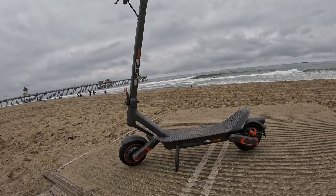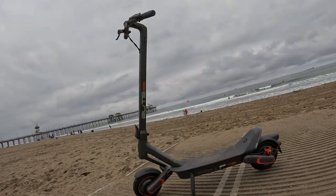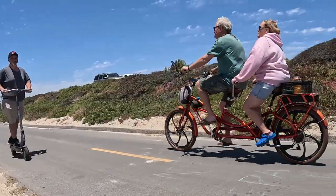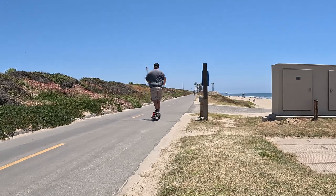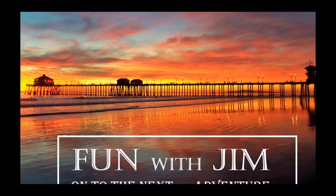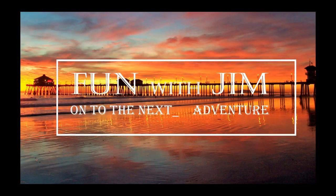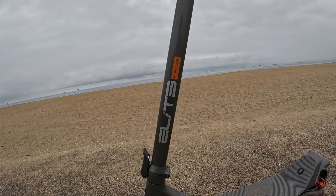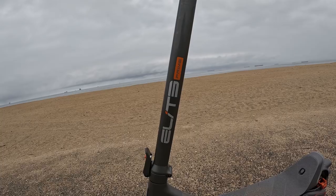What a beautiful scooter — the Yadea Elite Prime. They say it'll go 40 miles on a single charge. Isn't that a beautiful scooter? The Yadea Elite Prime scooter.